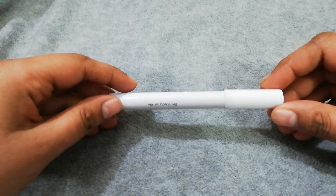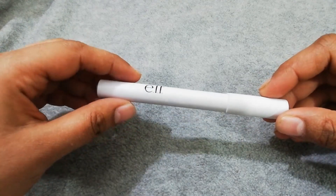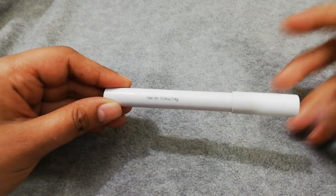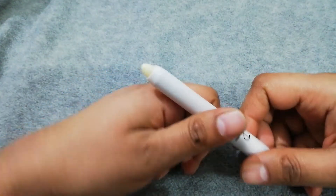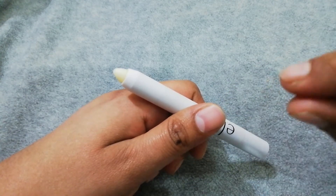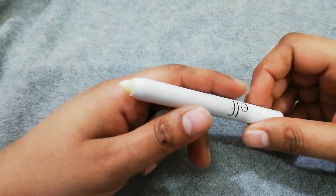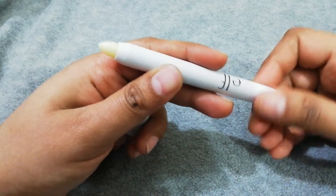ELF Clear Brow Wax — this product is 1.4 grams. This type of product normally comes in a pot or container, and it is necessary to use a brush or finger to apply it. I prefer to use this type of product because this is a twist-open design.